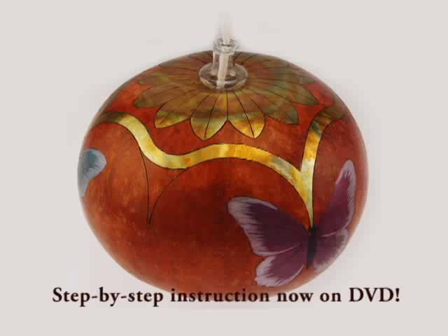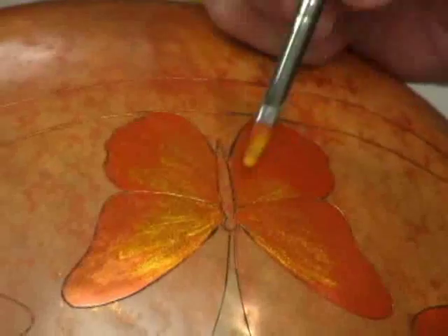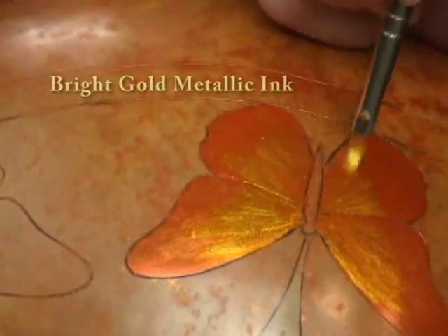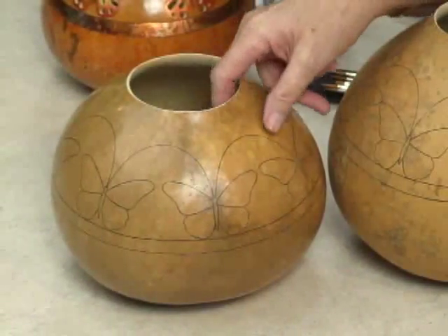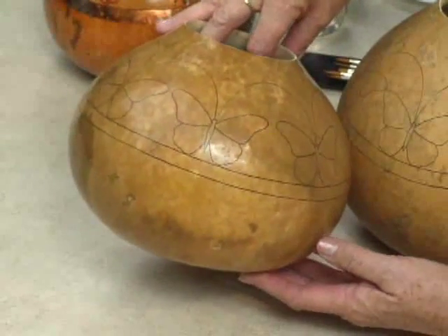Get the DVD now and discover how to create your own fabulous gourd oil lamp. Also on the DVD is the Butterfly Votive featuring Gourb Master metallic inks, plus step-by-step instruction for creating a stunning polished finish using Gloria's simple sanding technique.